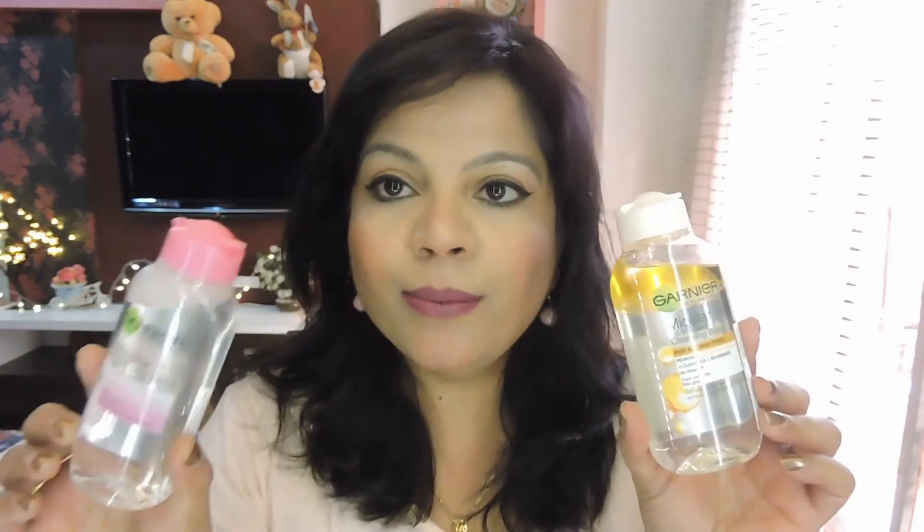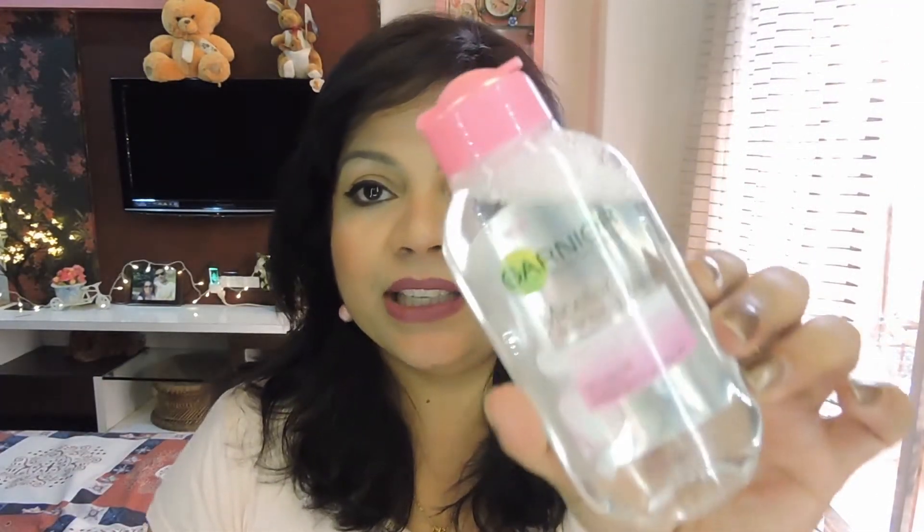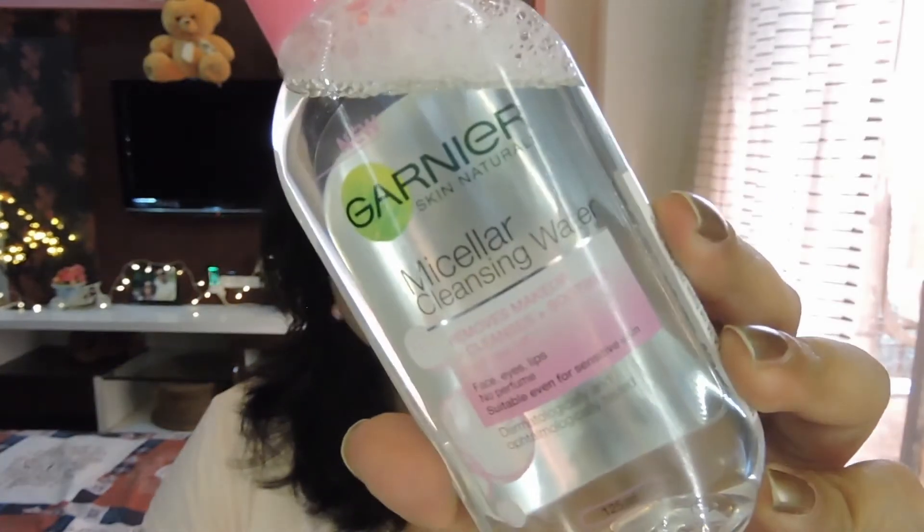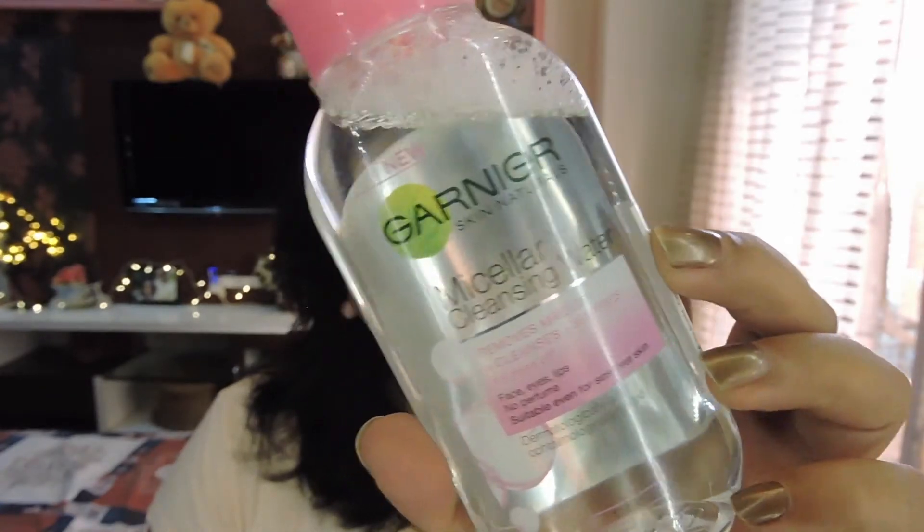The packaging of the micellar waters looks like this. The regular micellar water is for cleansing and soothing — it removes makeup, cleanses, and soothes. It's meant for face, eyes, and lips, and it does not contain any perfume, so it's fragrance-free. This is great news for people with sensitive or allergy-prone skin.